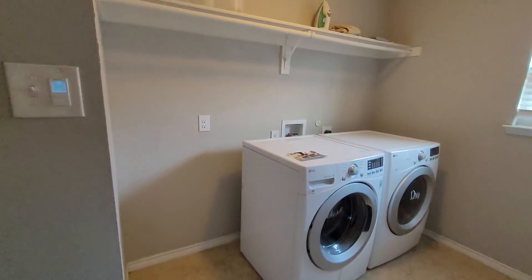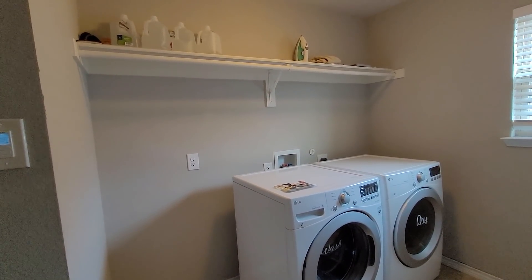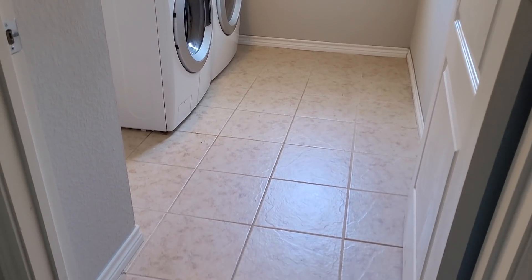The laundry room before this renovation was very bare bones, very basic — it really only had a washer and dryer in there and not much else. The tile on the floor — y'all know this is the same tile that I ripped up in one of my bathroom transformations — was used in the laundry room too, and I absolutely hate that tile. It just gives off such an unattractive, ugly yellowish tint that I really did not like.